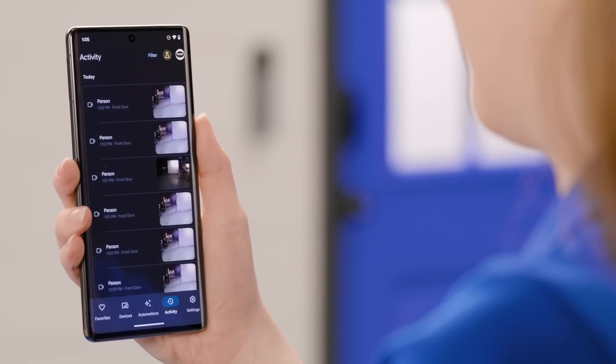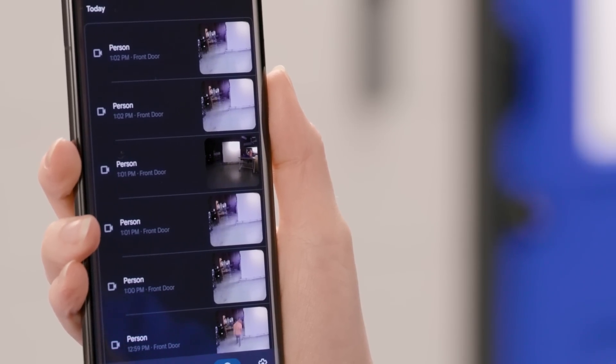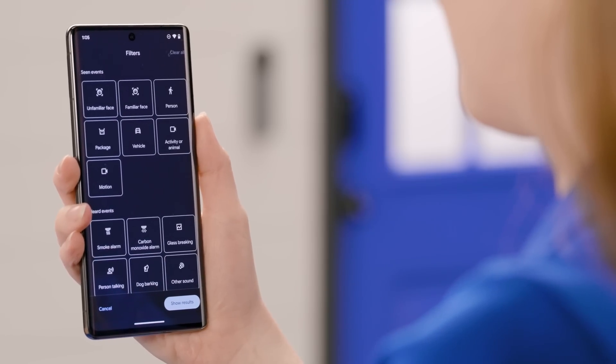Tapping on the activity button will give you a breakdown. You'll see events from the Nest Cam and Nest Doorbell, scheduled temp changes from the Nest Thermostat, and other events from your devices. You can also tap on filter so you can quickly see what you're looking for.